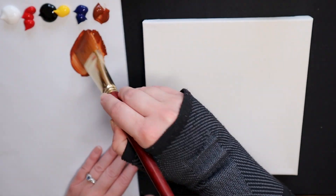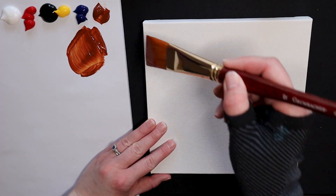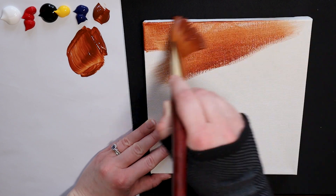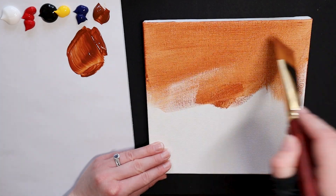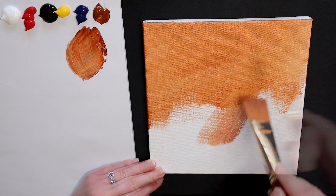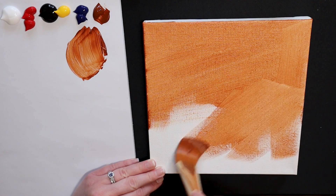The first step in this painting is to give ourselves a nice base coat of burnt sienna on our canvas. I am using my large square brush size 12, diving right into my sienna color and coating my entire brush. I will use a nice thin coat over the entire surface of the canvas. This technique is called grounding and it will allow our colors to pop later on in the painting and make them easier to see.